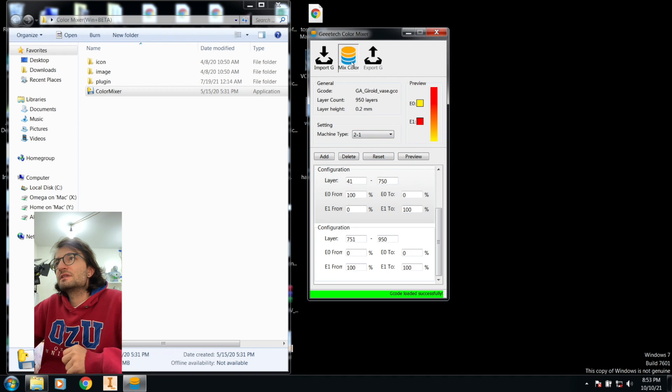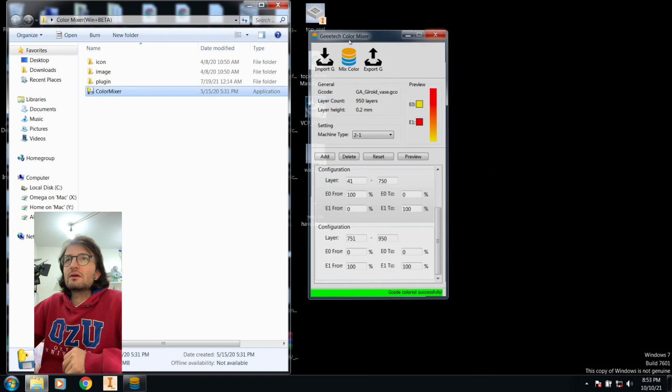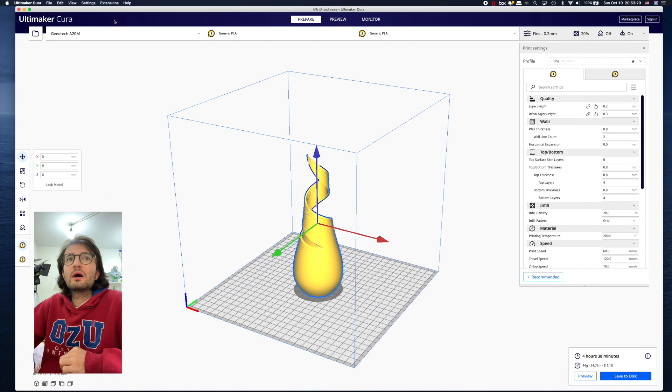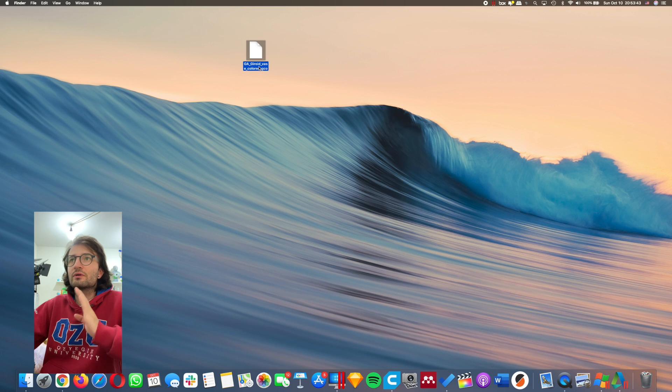We've set the color mix. It says 'Coloring your G-code... G-code colored successfully.' Now click 'Export G-code'. I'll save it to my desktop as the colored vase G-code. You just plug it into your GTech 820M and it will do the magic.